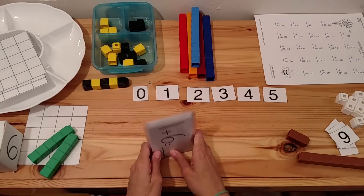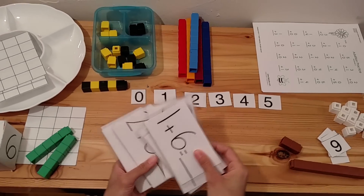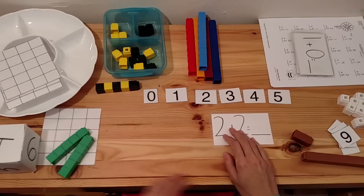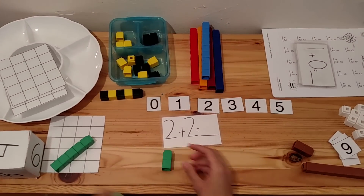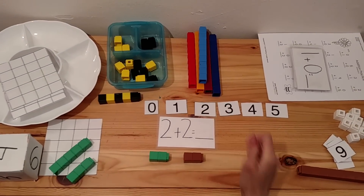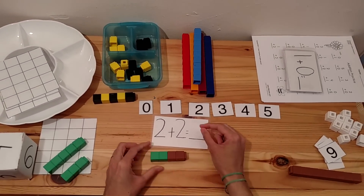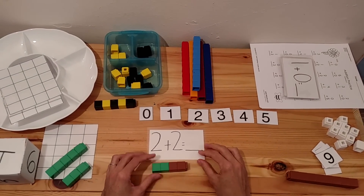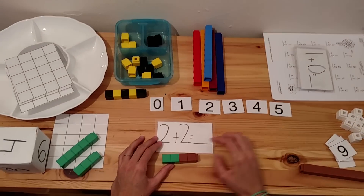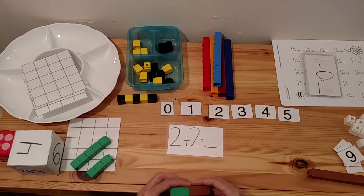Then you want to give them problems using laminated index cards — I made these and you can easily make them yourself. You put an index card out and have them place Unifix Cubes to represent the quantities. For example, two plus two — count one, two, three, four — and have them write down the answer. If they cannot write yet, have them place a number card instead, but I really encourage that you have them write the number. If not, wait until they are able to write.